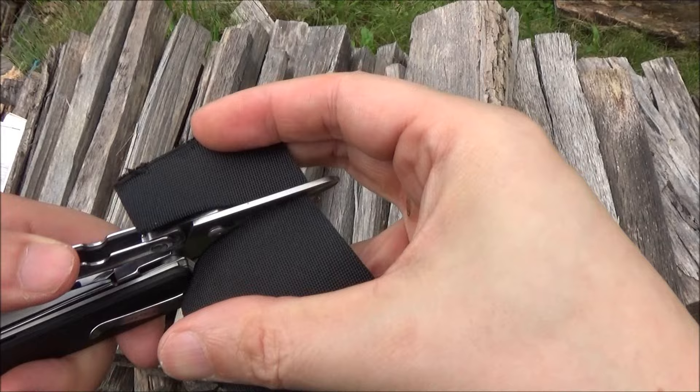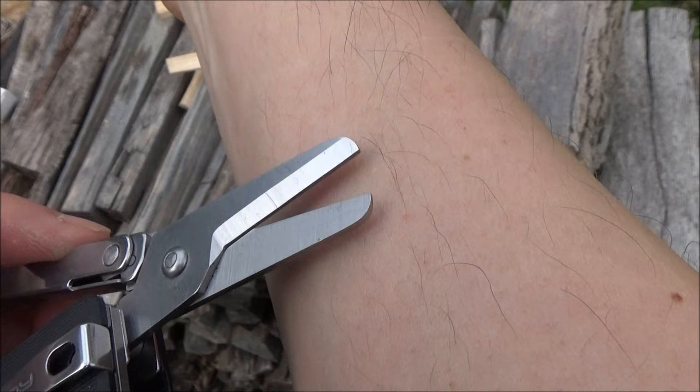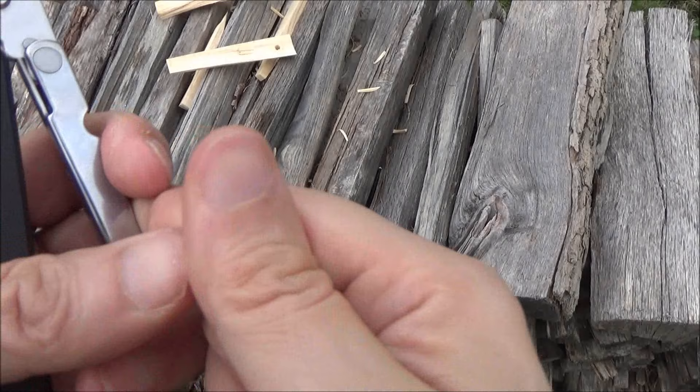Now someone asked if you could use the mini scissors like for grooming. Well, definitely. I mean, if it can cut paracord, it can cut little stray hairs. Definitely. It took those hairs. And as far as your nails — there you go. So definitely you could use this for grooming.